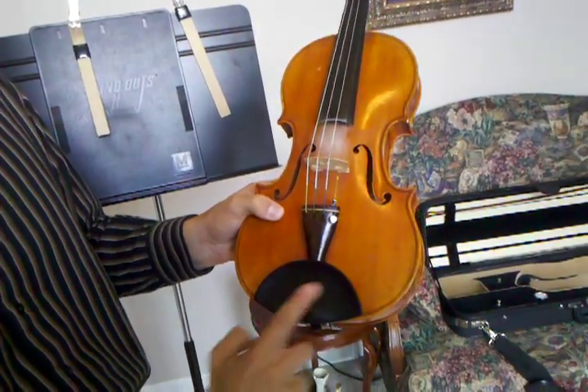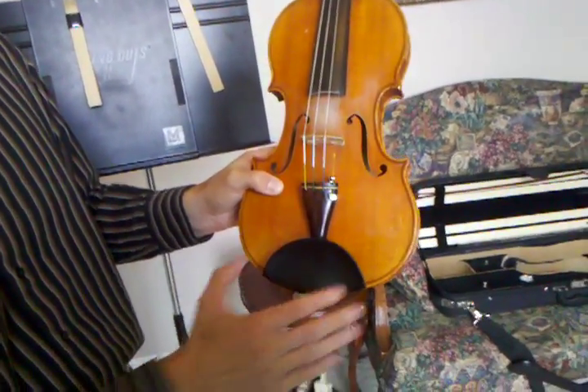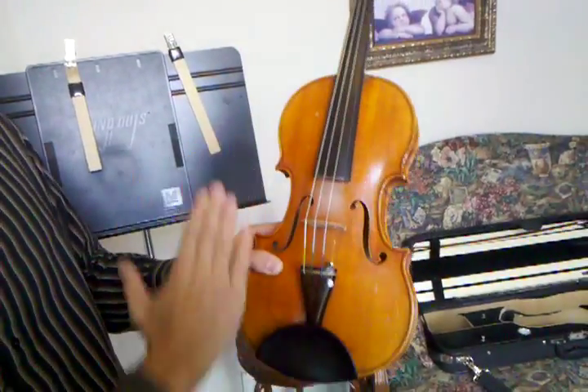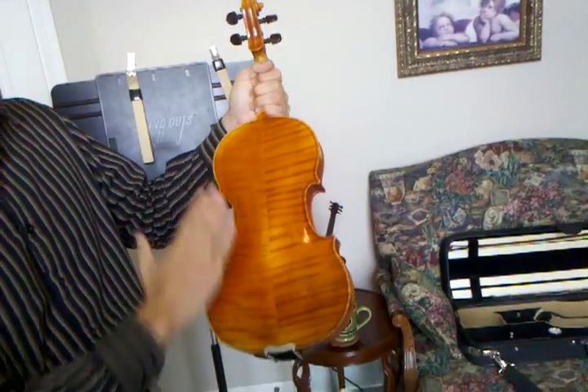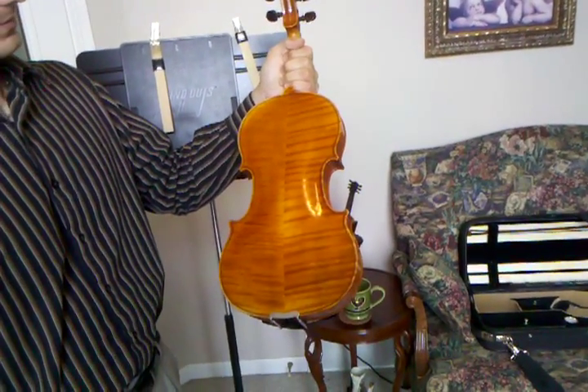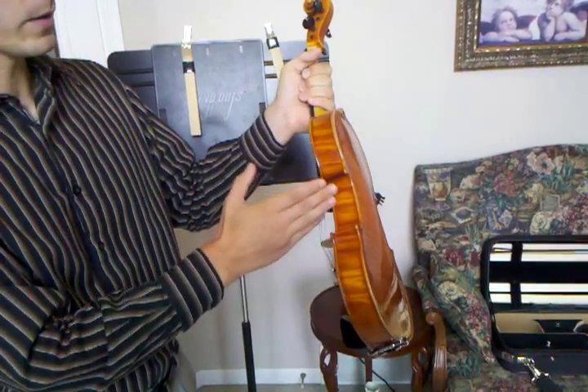Here we have the chin rest. The chin rest is basically used to hold the instrument. Everything here is called the top of the violin. If we go to the back, it's right there, and then connecting the top and the back of the instrument we have what's called the ribs.